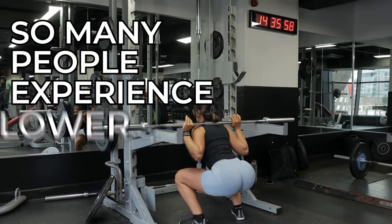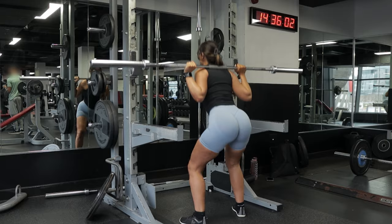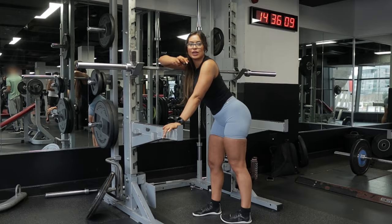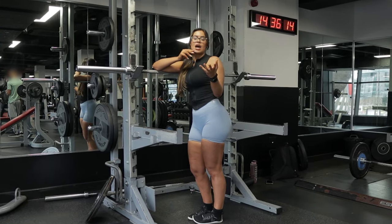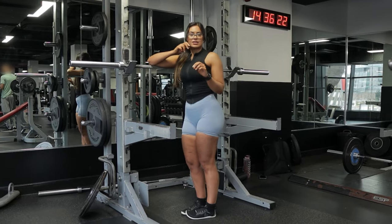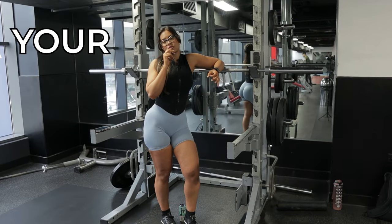So many people experience lower back pain even when they're squatting, even when their form is right — but why? In this video I'm going to tell you everything you need to know and do in order to prevent lower back pain, because having lower back pain during exercises is not normal, and we can easily fix it.